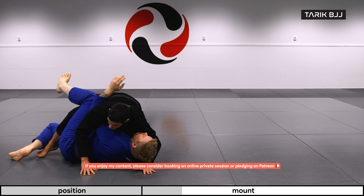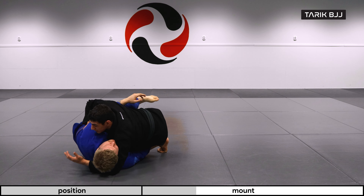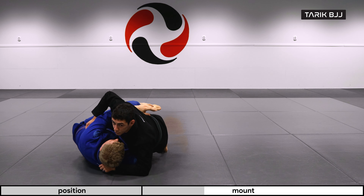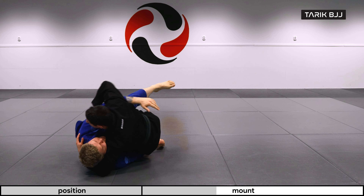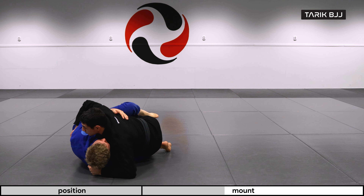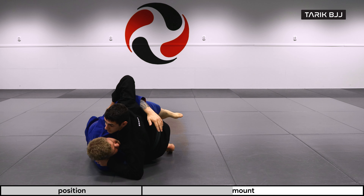Now watch this — I'm going to grab the back of his tricep here with this top arm. And with this other arm, I'm going to not go too deep, but I'm going to slide my elbow out to the floor. This enables me to have a good base here, because if my elbow is tight, he can bump me over quite easily. But if I'm out with the elbow and he tries to do the same, now I have the elbow to post.